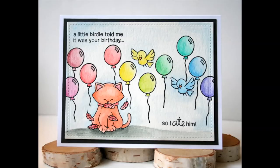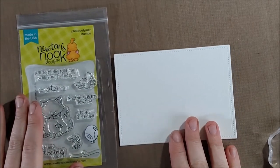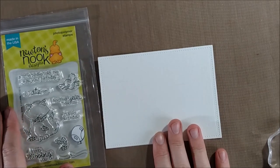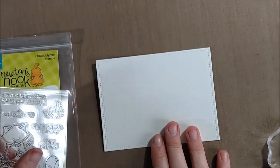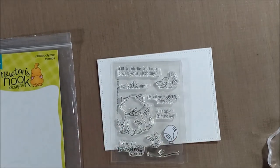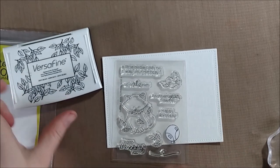Hello crafty friends, it's Jess from JessCrafts.com and today I have another video for the Newton's Nook Designs March release. This is my last video — the last stamp set for the release. It is this smaller 3x4 stamp set called Newton's Birthday Flutter, and it features as the main image this really funny image of Newton having eaten a bird, and a lot of funny birthday sentiments around it, as well as another little bird to set the scene.